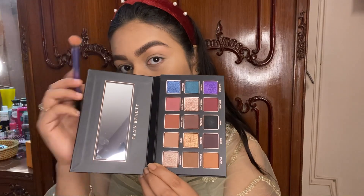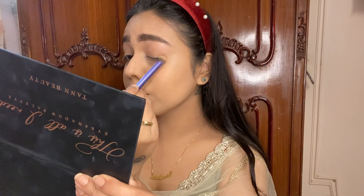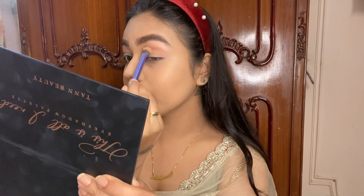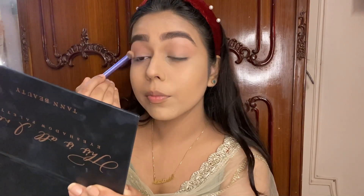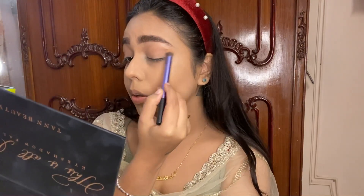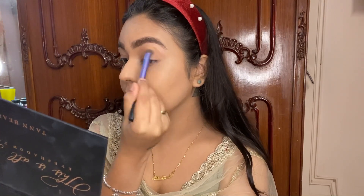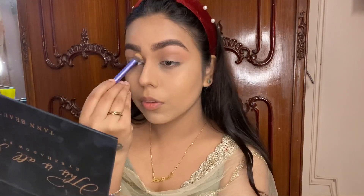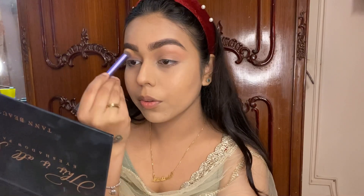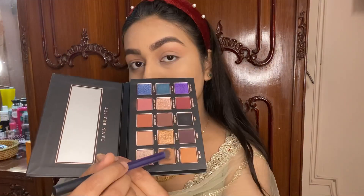I'm using the Tan Beauty 'This Is All I Need' palette — I'll put everything in the description box for you guys. Honestly, I didn't know where this look was going up till now. I was just blending some neutral colors on my eyelid, thinking whether to do smoky eyes or something neutral, but then I spotted that glitter foil eyeshadow and I was like — this is what I want to do today.